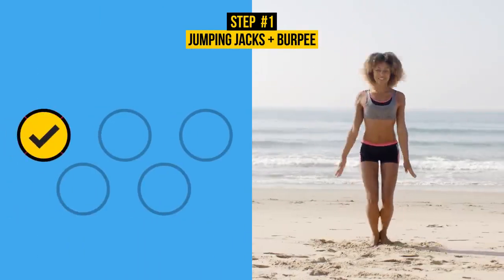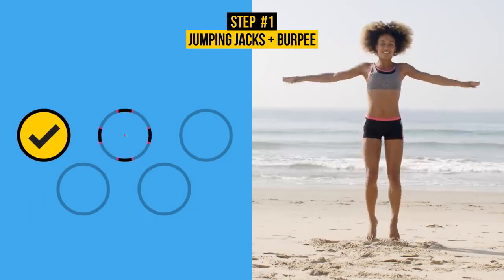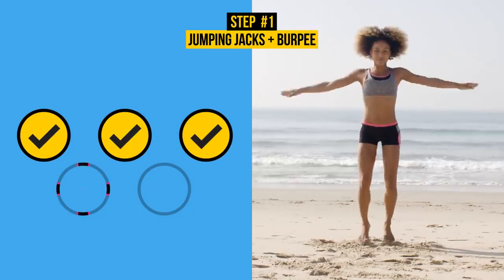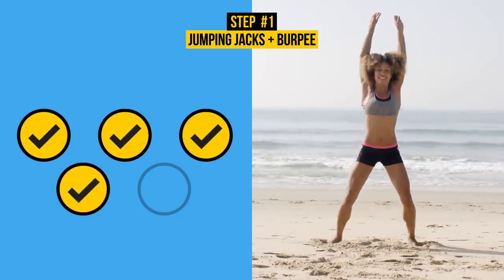Jumping jacks are a great way to get that heart pumping. Plus, you'll burn calories while building muscle strength. They're pretty quick and easy, so moving on.